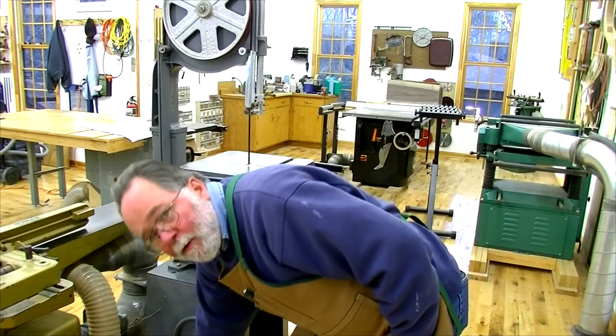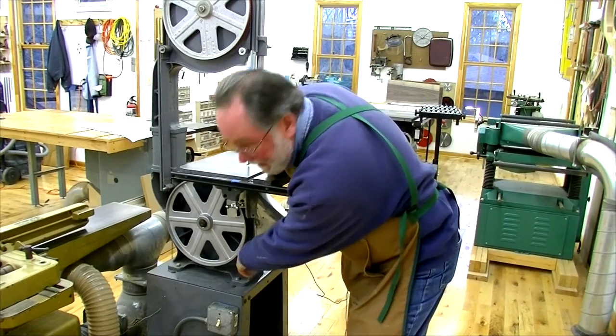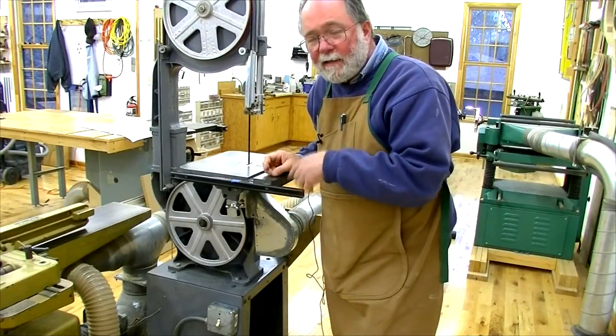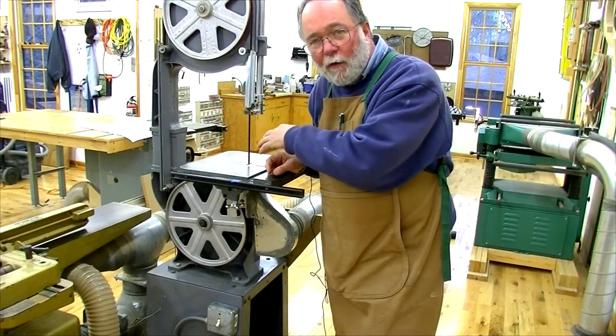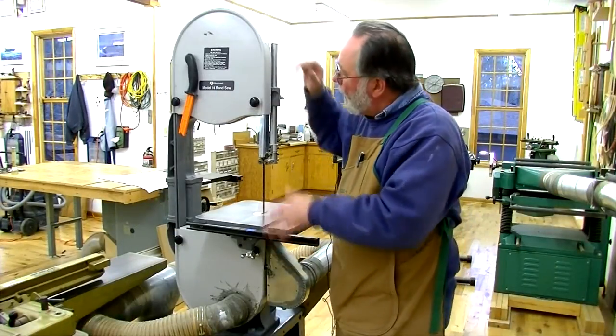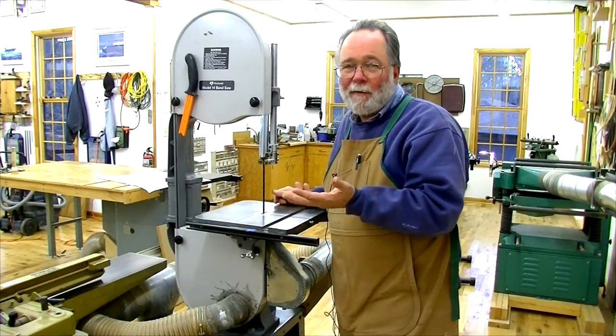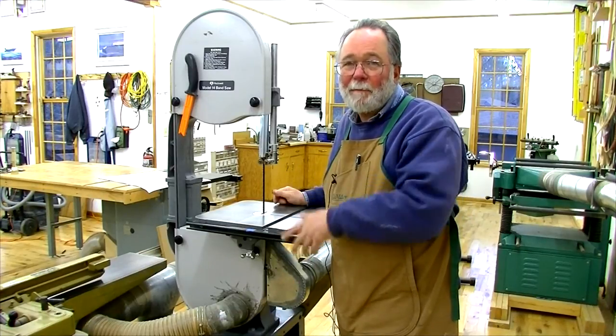When I take the wheels off to change blades, I'll find a little dust sitting down in the casting angles on the frame — but that's about it. Cover's back on and ready to go. Hope these couple of minutes talking about the bandsaw will give you some tips that will help you.